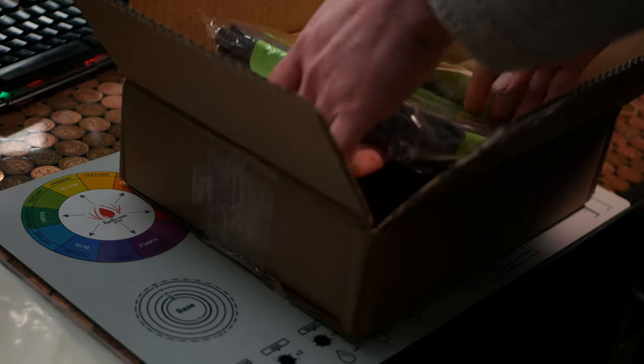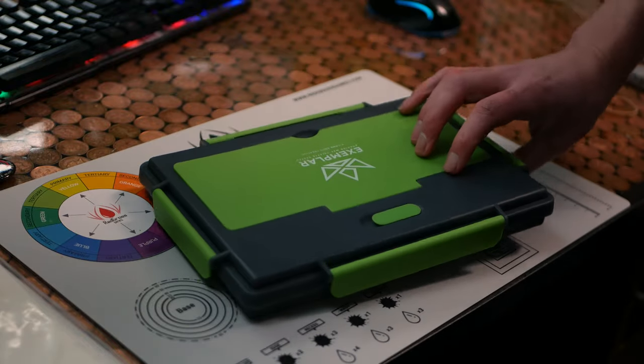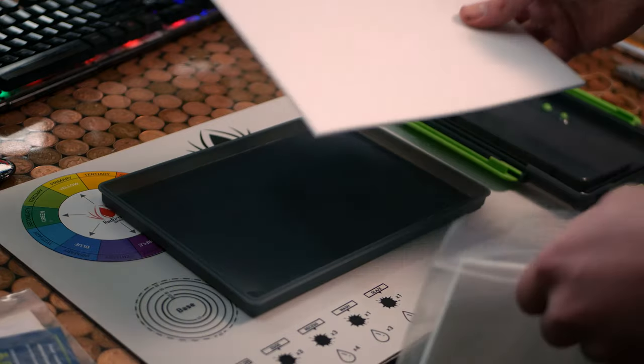This is the Game Envy Wet Palette. It's great and chock full of interesting innovations that sound like a real game changer. After a month of testing, I can finally give an honest review.